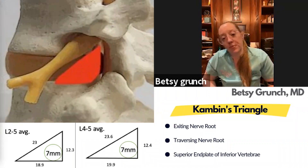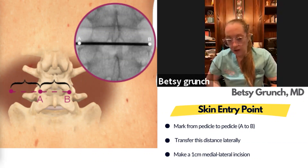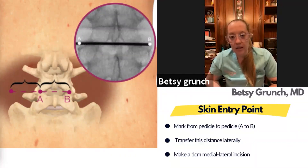Targeting is really the most challenging thing about the procedure, and once you understand how to get there, everything else is routine. Besides the instruments being a little different, it's pretty routine disc prep and interbody insertion like you'd do for any fusion. I usually take an AP x-ray and mark out your inferior end plate of that disc space.